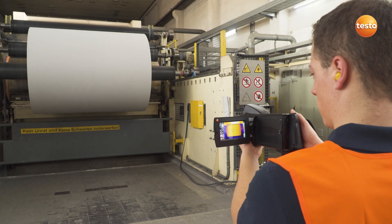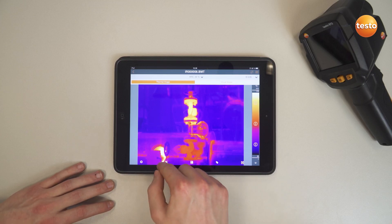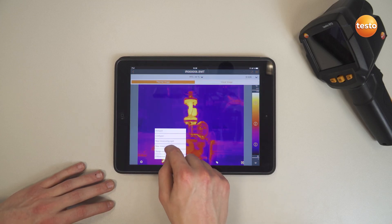Now to document the results. You can use not only the free software Testo IRsoft, but also the Testo Thermography app to create a professional report and send it to your customer.